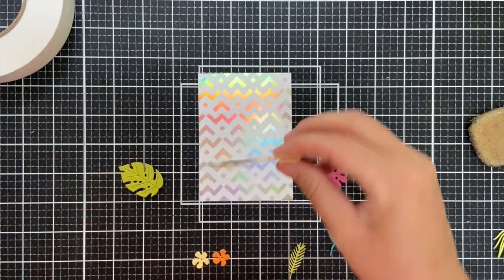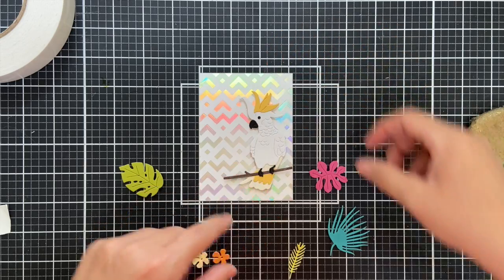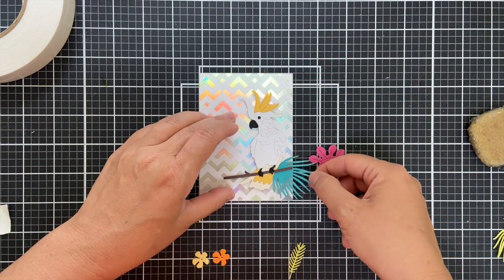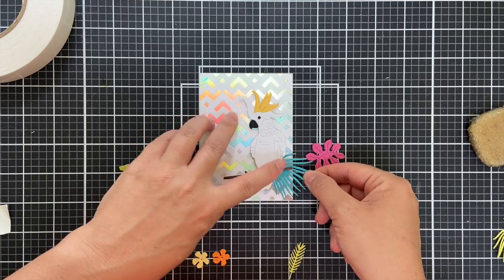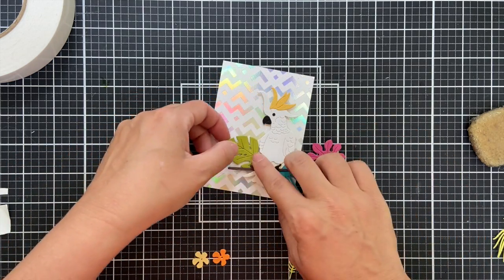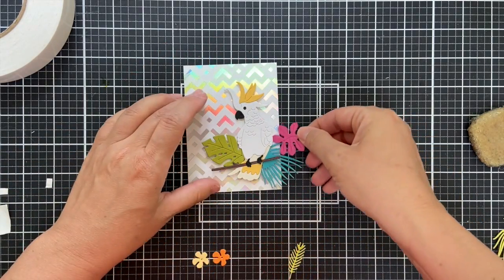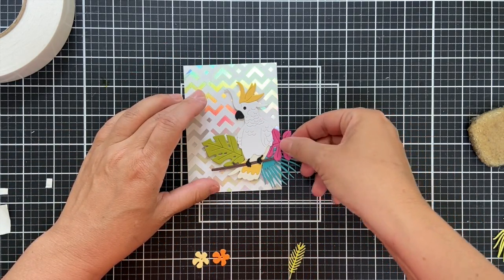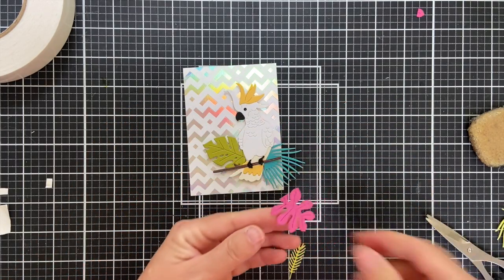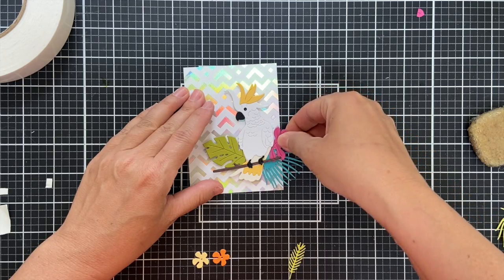Now I'm going to pop this up on that foiled background, which I trimmed down. I believe I trimmed it down to three and a quarter by four and a half. That gives you a really nice thick border on your card base — makes it look fancy schmancy. And I'm tucking all these little leaves in. I didn't really have a plan, just tucking and going. Sometimes if you can't get a good tuck, snip a little off and then you can tuck it nicely — a little trick of the trade.